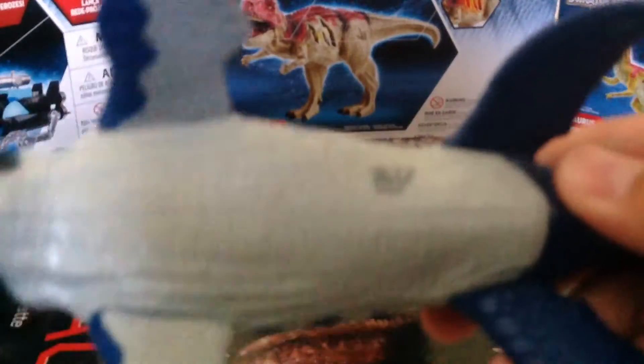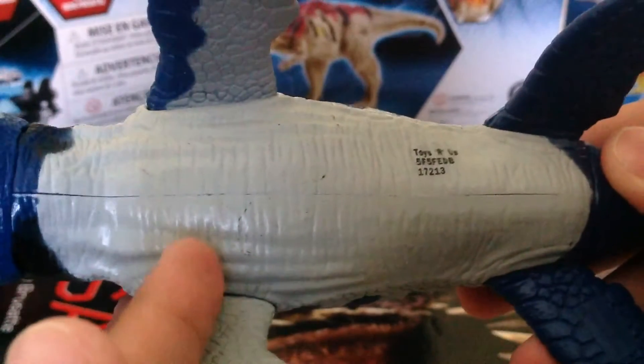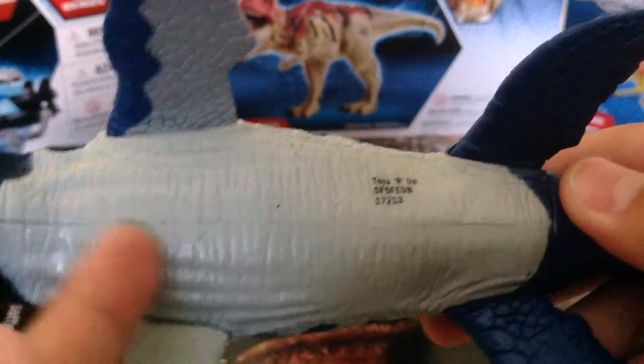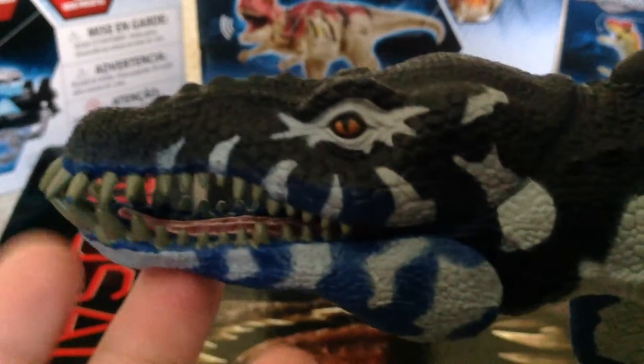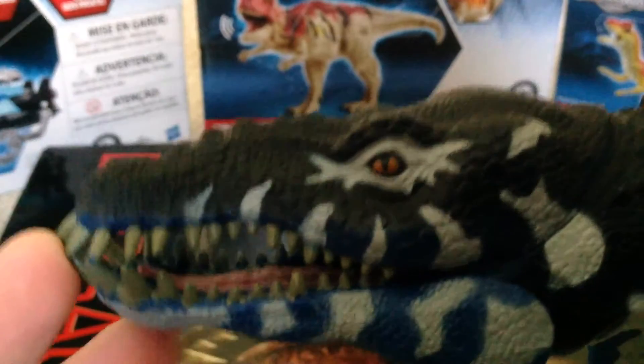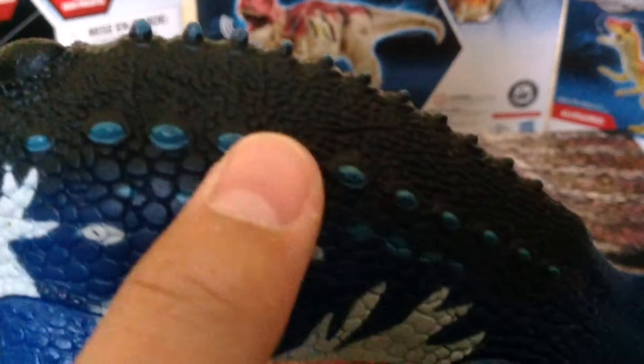It has some really cool scaling. The underbelly doesn't have much detail, but as you can see, there is some detail. The head looks really nice, and it reminds me of the Liopleurodon we've seen in Walking with Dinosaurs. The main colors are like a white underbelly, blue, and black.